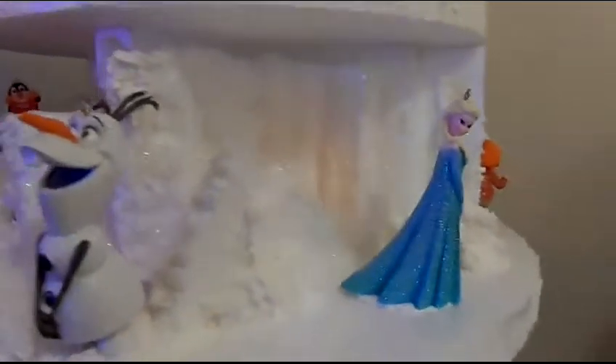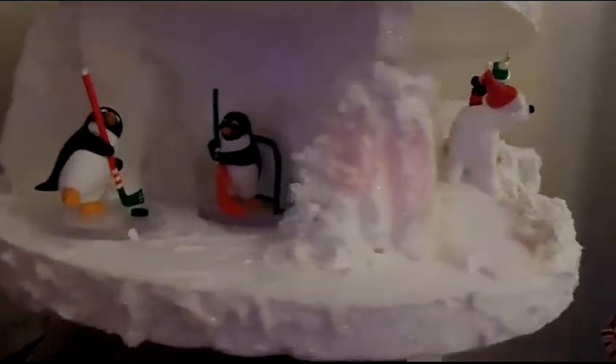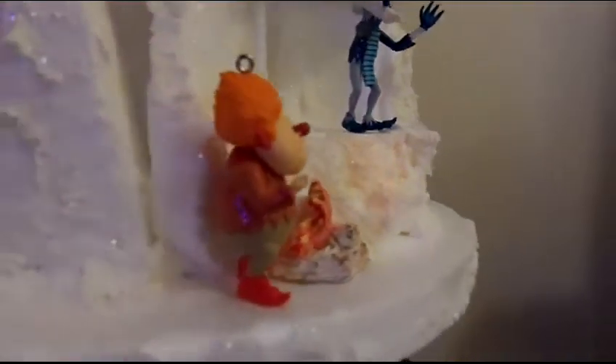And then there are the Miser brothers. There's Elsa in her ice castle and there's Olaf. And see the little guys with their little hockey pucks. There's Heat Miser and Freeze Miser, and we made that little fire out of clay.